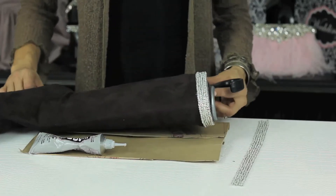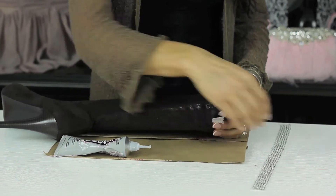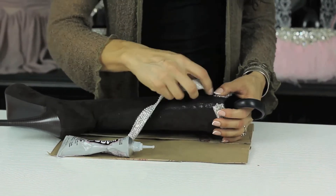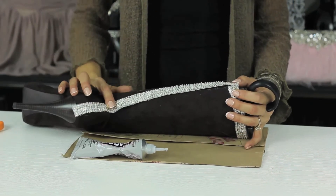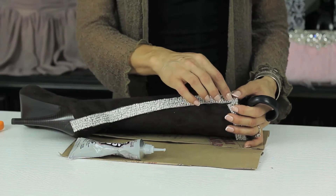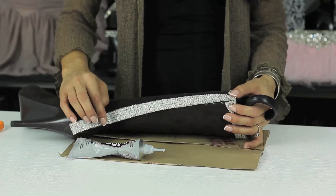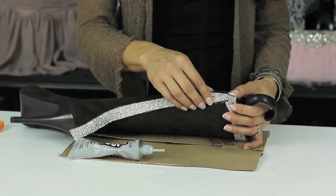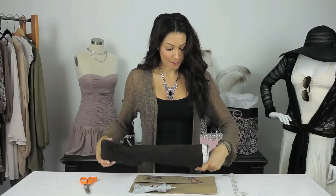My next suggestion would be to flip the boot over and then take your trim, cut it, and take the rhinestone down the back — and that might be enough to get the look that you want. You're going to do it the same way: glue from the top, section by section all the way down. Make sure you're pressing as you go. And that's a great way to do the back of the boot.